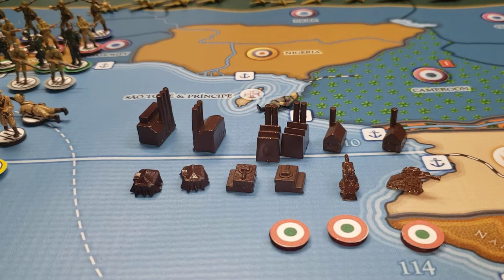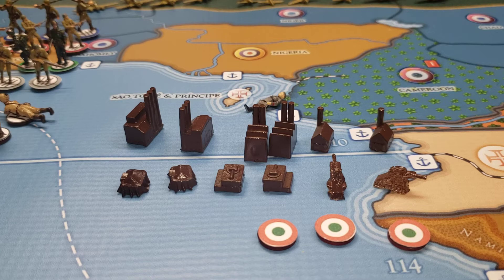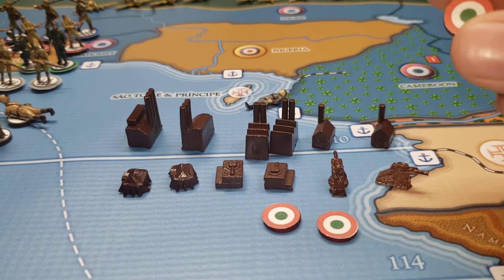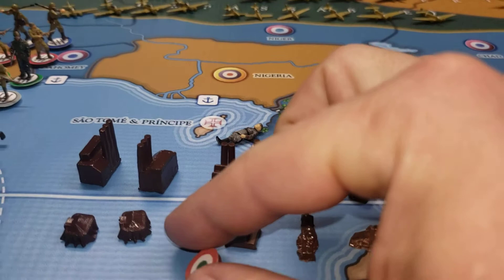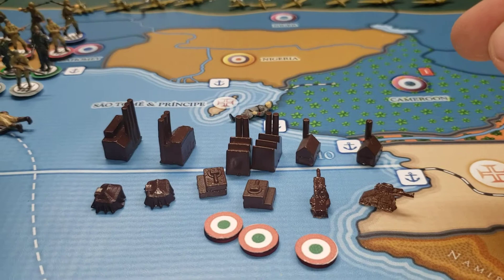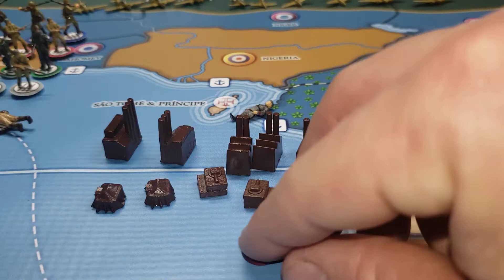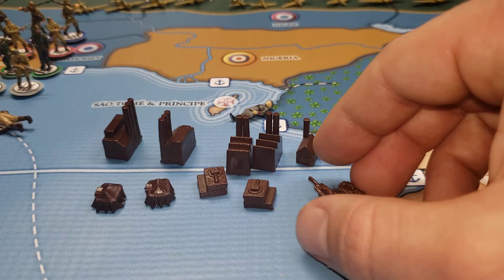Hey guys, Corporal G here. The COC in Kentucky — I just finished my Italian Navy and I'm going to show them off real quick. We've got our custom roundels here, half inch. I used the actual roundel from the map. I didn't use the fascist one because that's on my infantry bases — I felt like having the same one gets everything jarred up, so trying to keep it a little different.